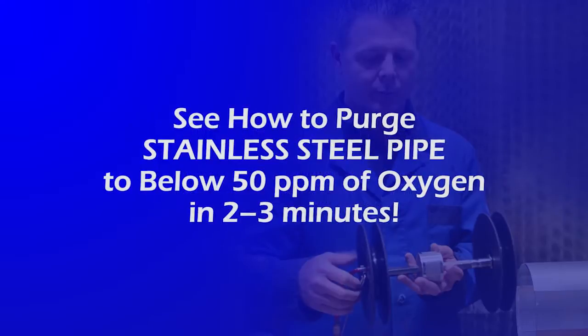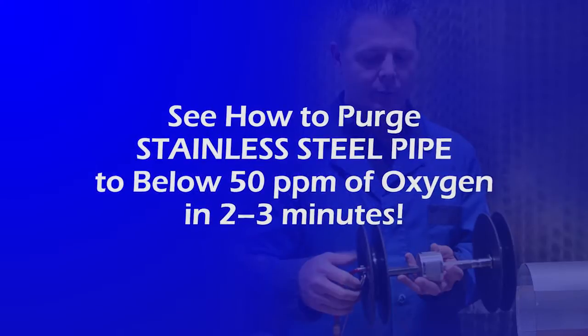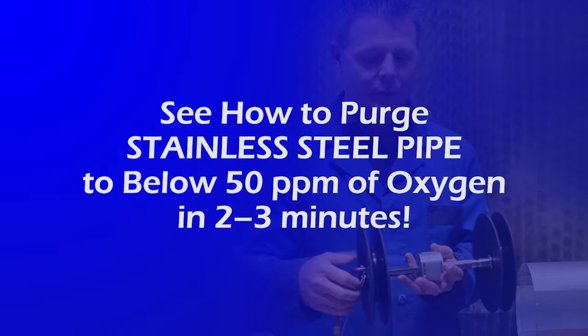See how to purge stainless steel pipe or titanium to below 50 parts per million of oxygen in 2-3 minutes or less.